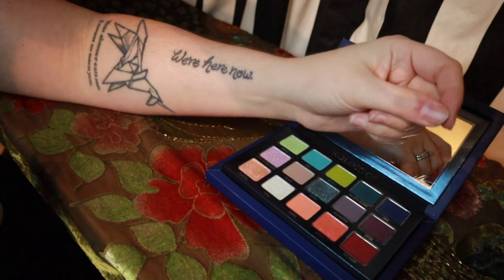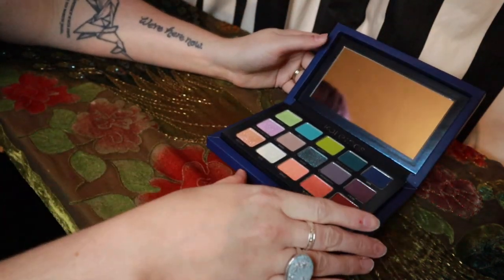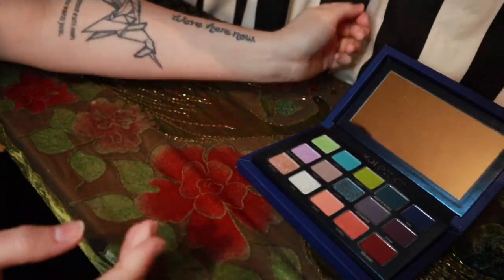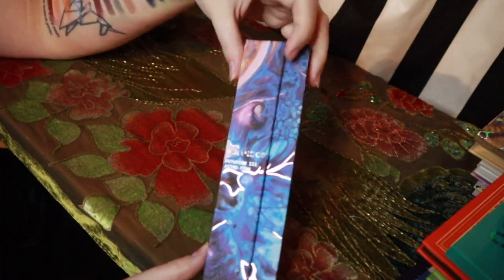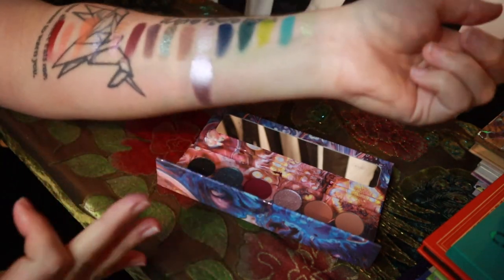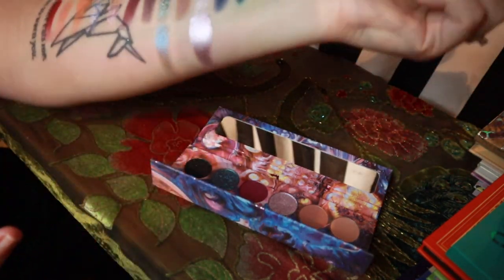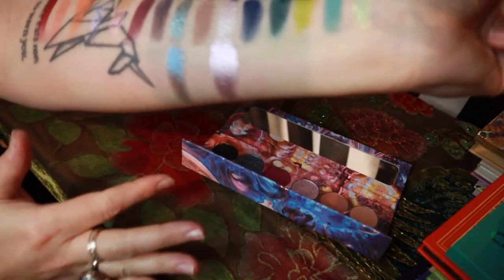I'm going to include swatch comparisons to other palettes in my collection, so in case you can't buy it, you can look in your archive of palettes and maybe see if there's something similar to tide you over. Do you see how much of a nerd I am? I have the Unicorn from Blade Runner. Club Nebula swatches versus Clado's Futurism 2 Astro Pink palette — not similar at all. I feel like the Astro and this blue are very similar.